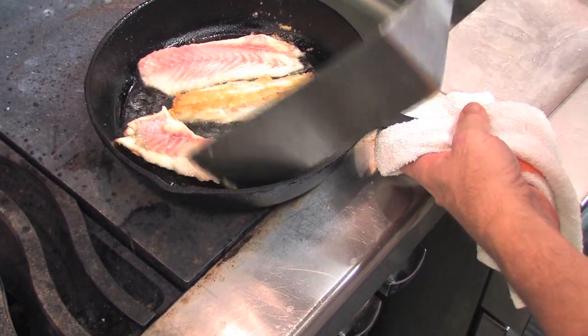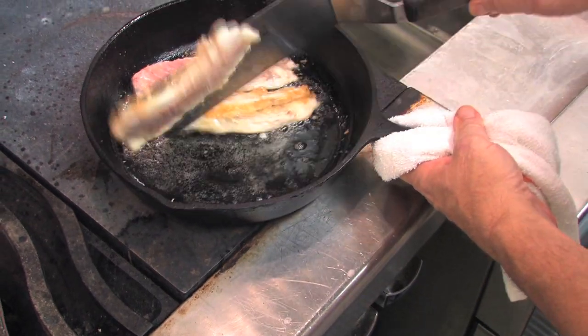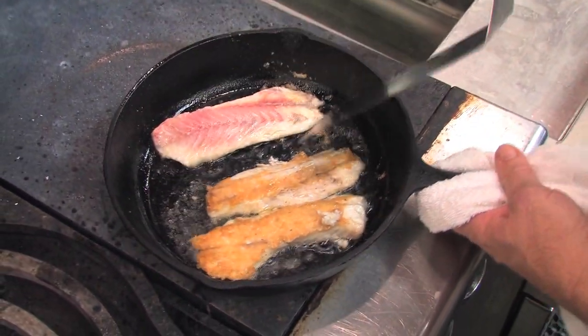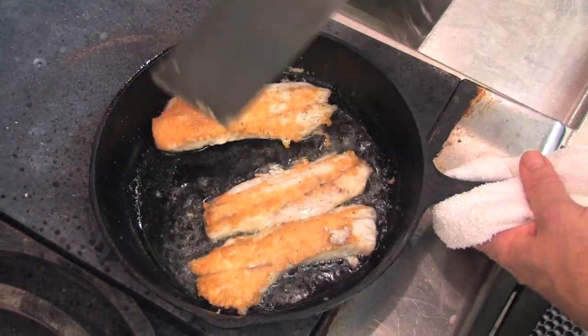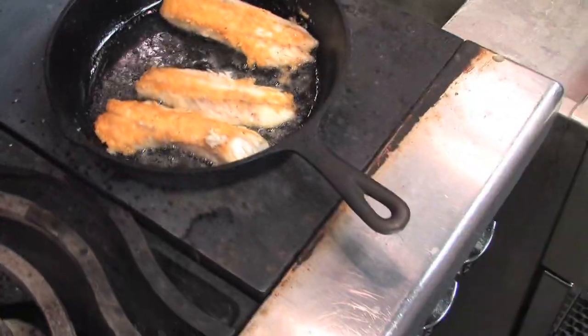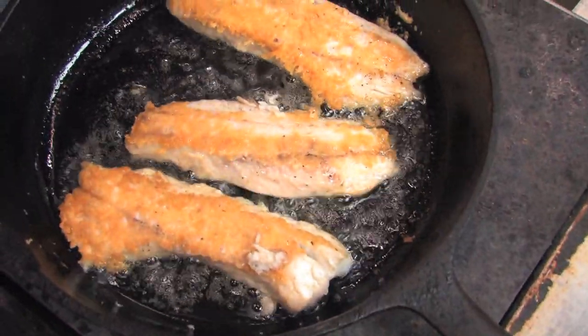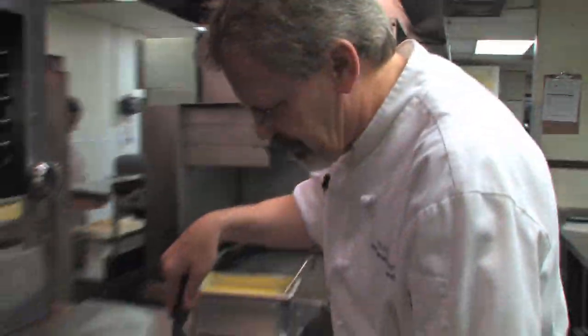My spatula is almost too big for my pan. You can see the golden brown cheese crust. This is only going to take about two minutes to finish cooking on this side. All right, we're done.